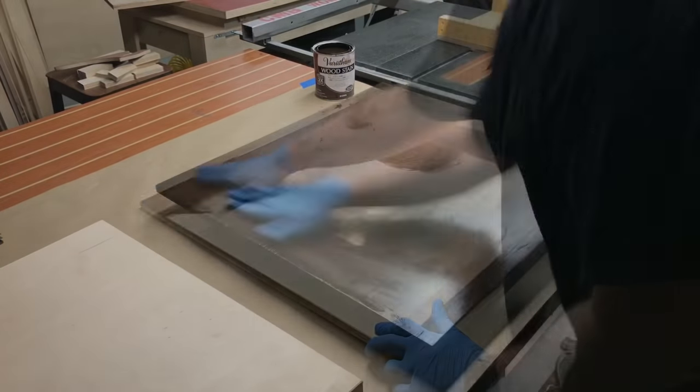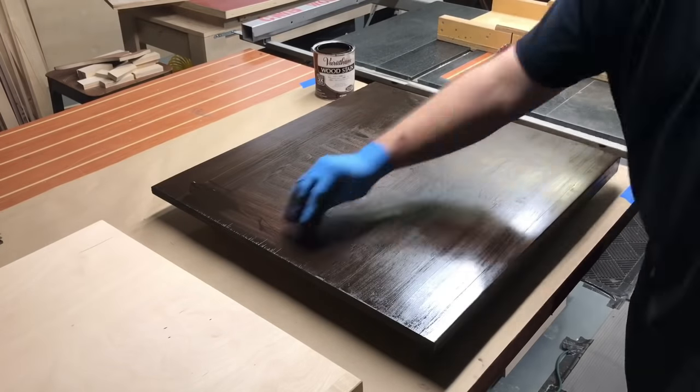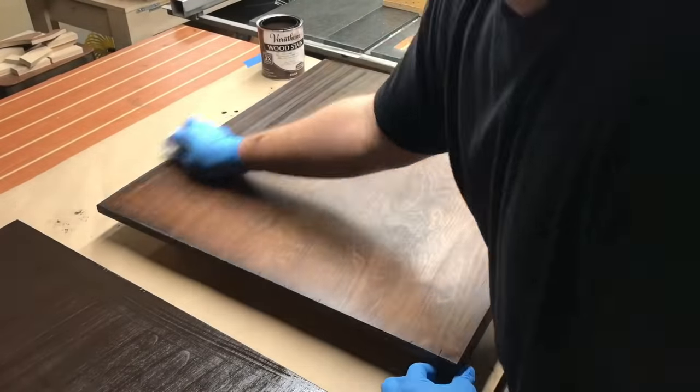Moving on to staining the shelves — there's no difference here. I basically flood the surface and then take a clean rag after about 10 minutes and wipe it clean.